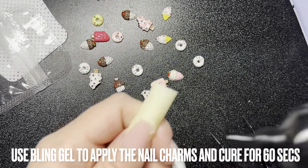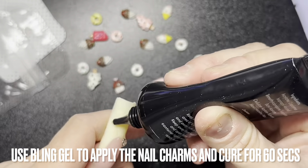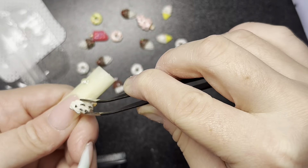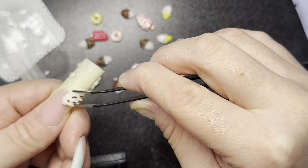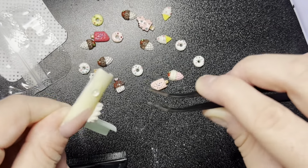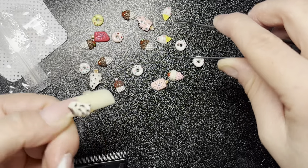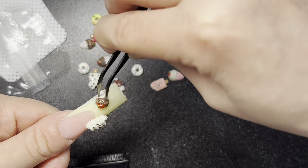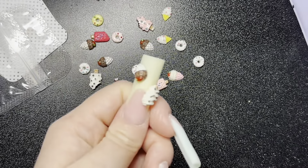So moving on, I'm going to be using my bling gel to apply the nail charms. I'm doing two or three on each nail, and for my ring finger I left it plain because I wanted to see the mixed colors blended.